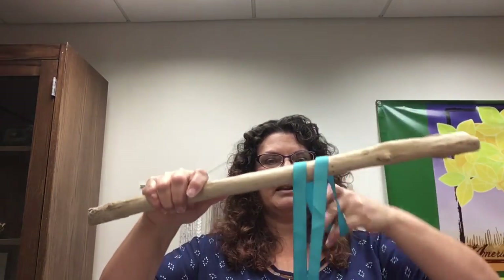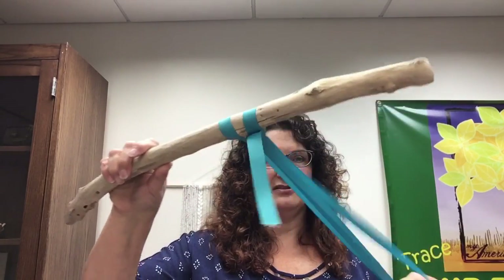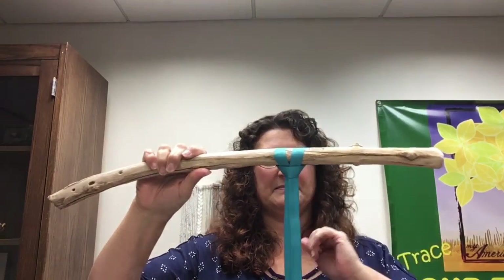Since this is a textile wall hanging, I wanted to show you that you can also use ribbons. It works just the same: make the loop, reach through, pull the pieces down, and tighten it up. You can use lengths of lace or even strips of fabric to do that.